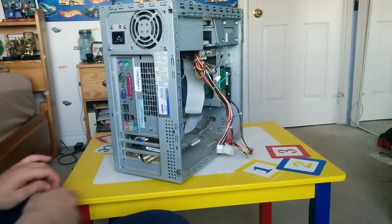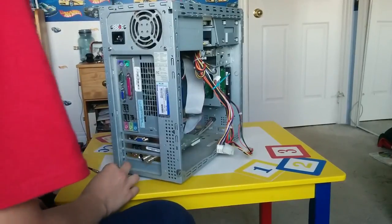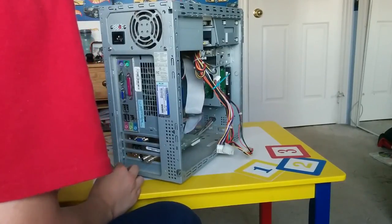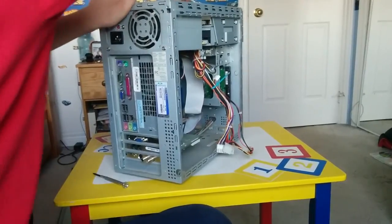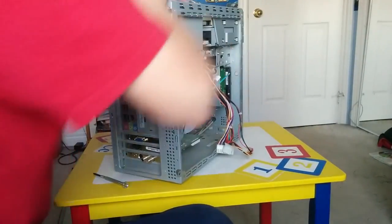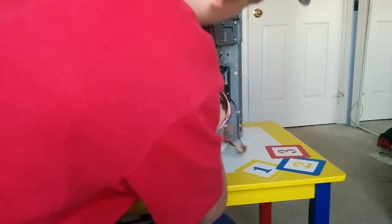Hope I don't have to do a part two of this video. You can see where I was scraping with the screwdriver. There's a bunch of Samsung right here. I can pull the cables out — put that one out, put this one out. I have to see if this cable will come out.